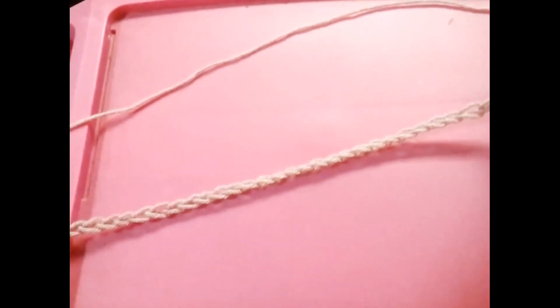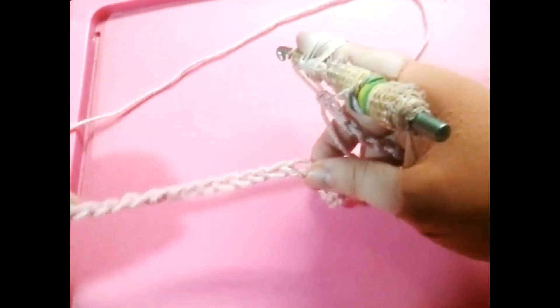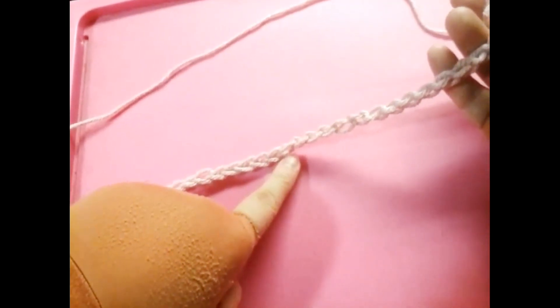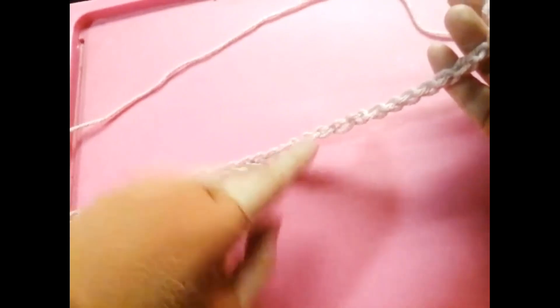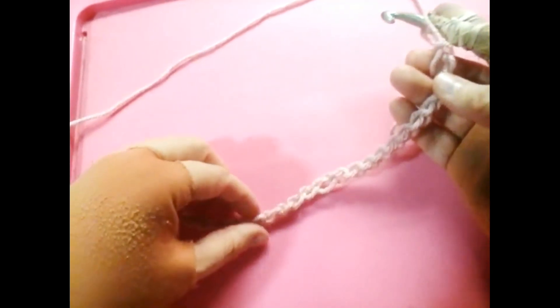One question I get from my customers is sometimes they have problems twisting the chain. Sometimes it might appear twisted slightly like this, and it gets a little wonky. Sometimes it'll appear like this after they chained. That happens when you chain and chain, and then the chain gets so long, and then you have to yarn over — and that's what happens.